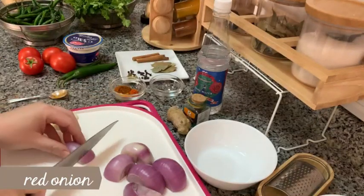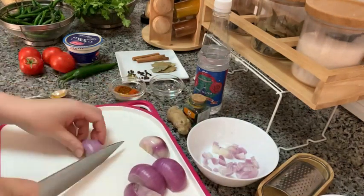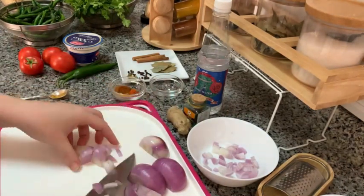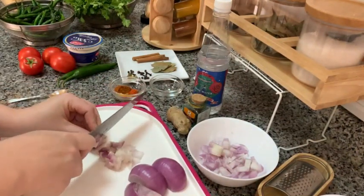Next you want to cut some red onion. You want to have at least one cup of diced onion — a medium dice like I'm showing you here — and then half a cup of sliced onion. Keep them separately.